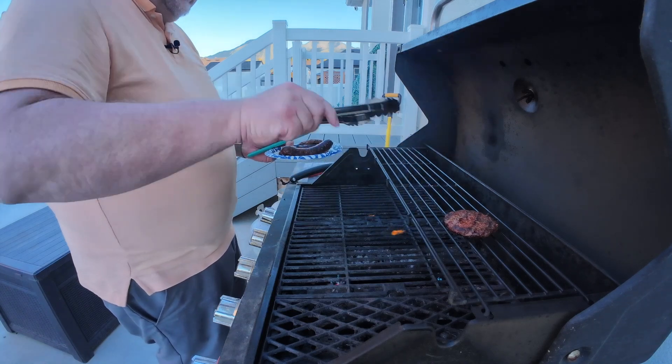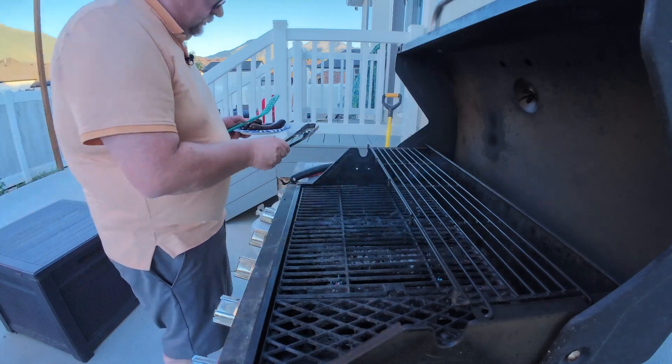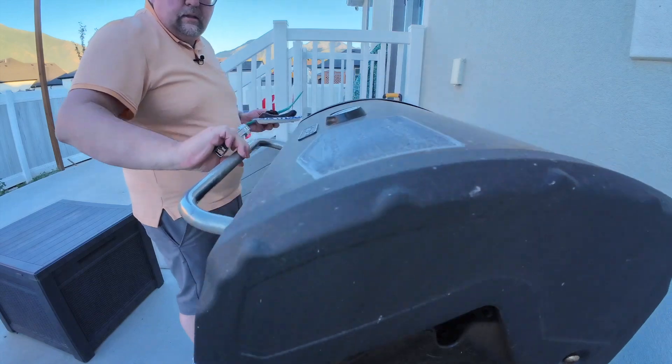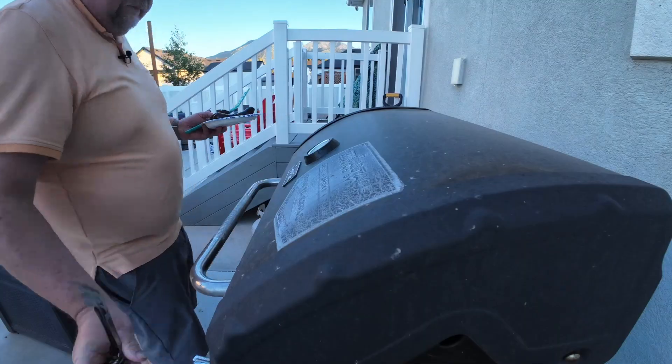Grabbing the hamburgers. Let's close the grill and make sure everything is turned off. Since I'm on the carnivore diet I can't eat carbs, so that means no buns, no tomatoes, no lettuce, no onions — nothing. I just eat the meat.